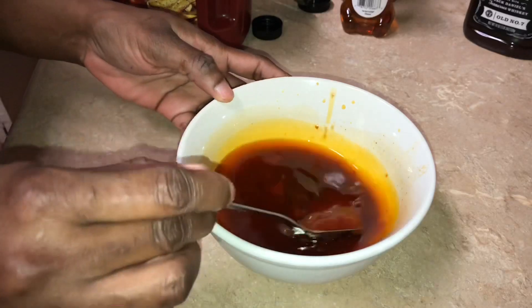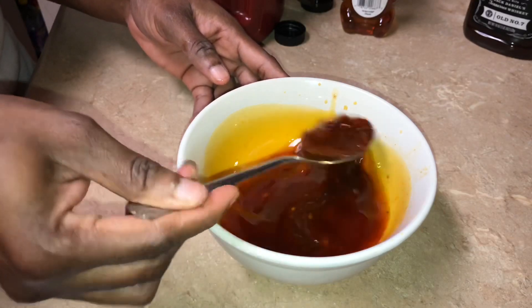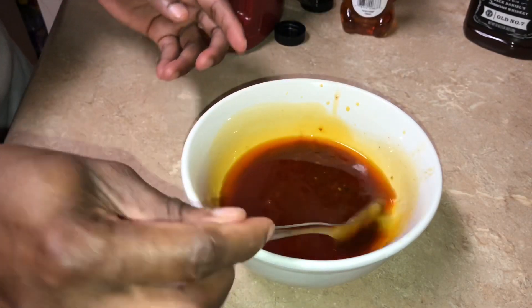This is the juice from the chicken. I'm going to add a tablespoon of ketchup to that, a tablespoon of honey, a tablespoon of sriracha sauce, and I also went in with some barbecue sauce as well.